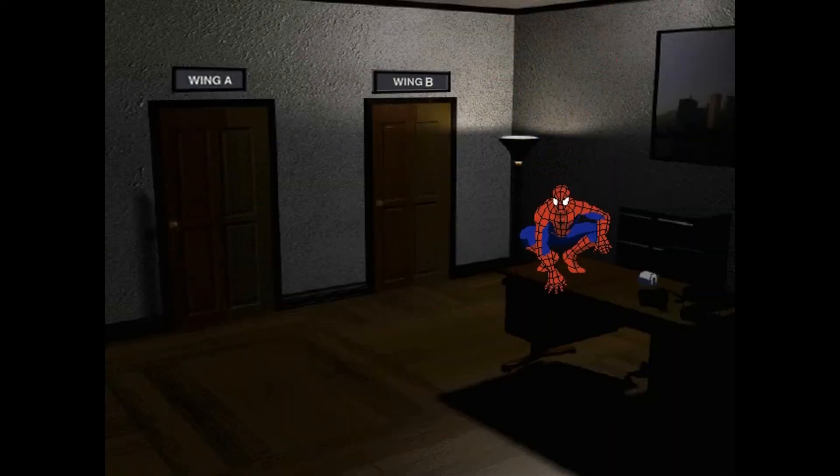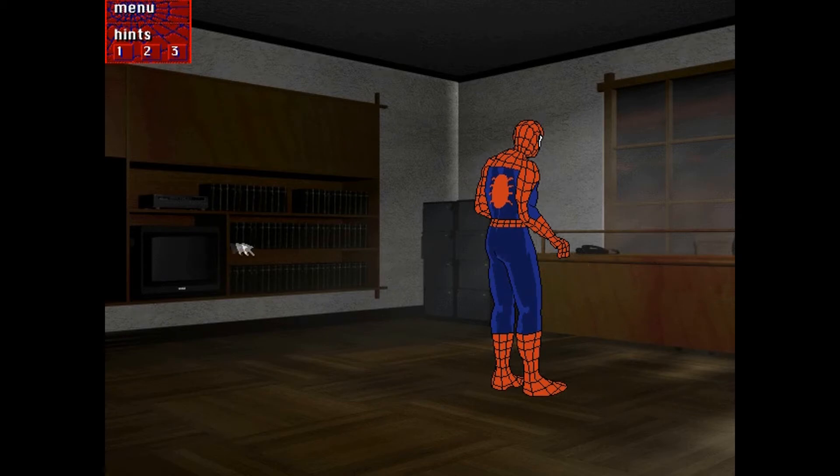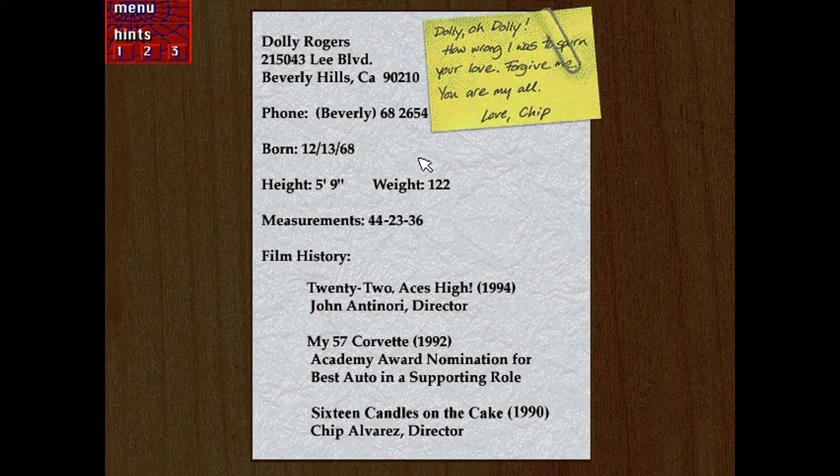Now I have to find Alvarez's office. Dolly Rogers, 215043 Lee Boulevard, Beverly Hills, California 90210. 'Dolly — oh Dolly, how wrong I was to spurn your love. Forgive me, you are my all. Love, Chip.' Born 1968, height 5'9", weight 122. '22 Aces High' — John and Antinori. Sounds like it sucked — I wouldn't go see it.